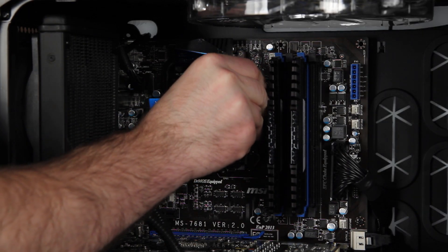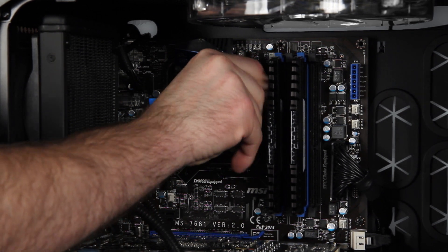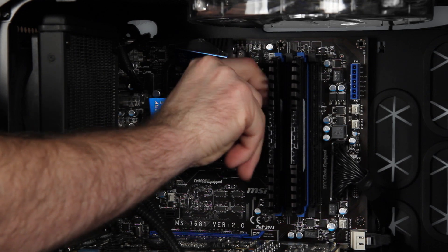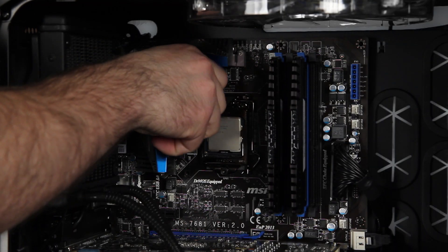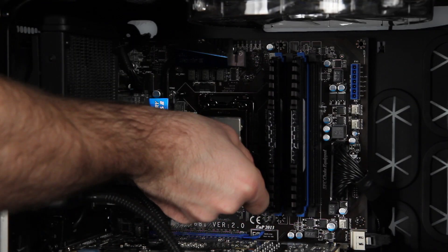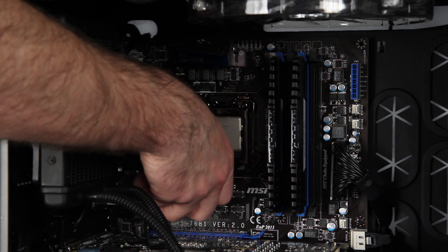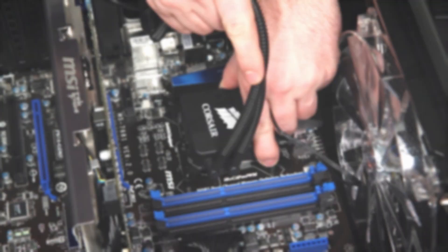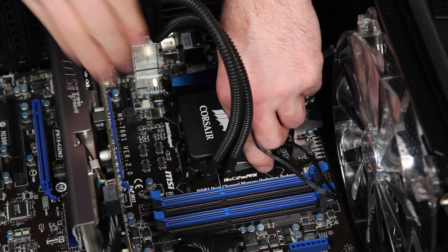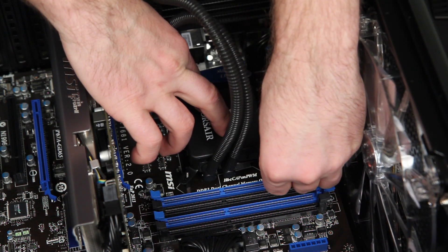Now I'm holding the mounting bracket with my left hand while I attach the risers with my right hand. These risers secure the mounting bracket to the motherboard. Next, we place the cooling unit on the CPU and attach it to the risers with the included bolts.